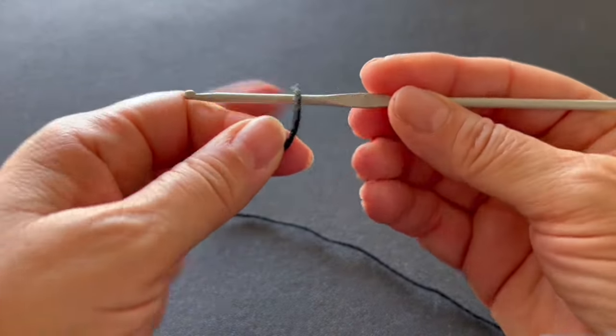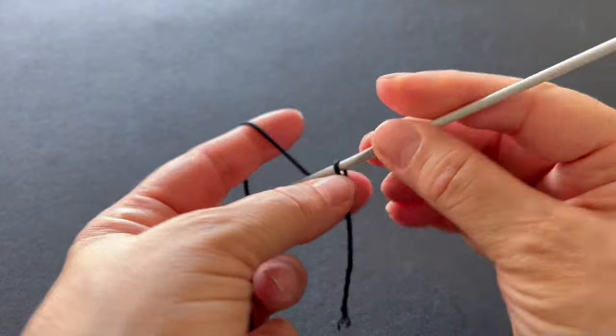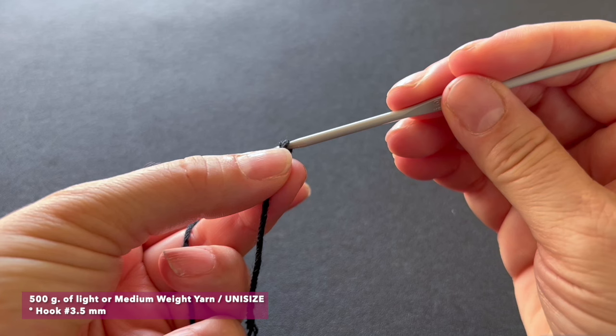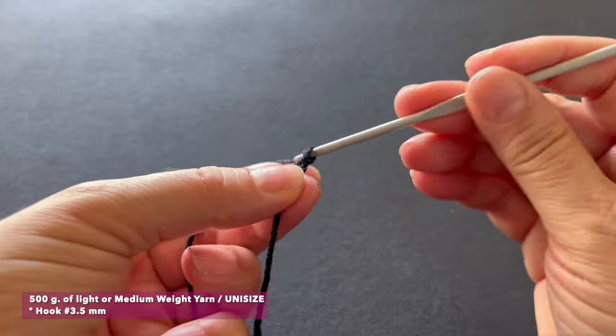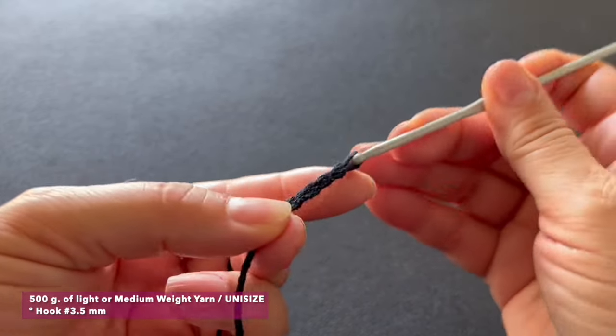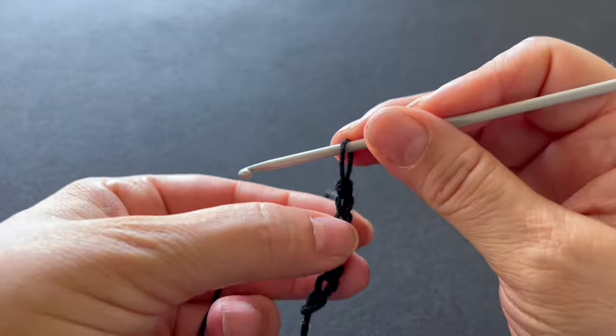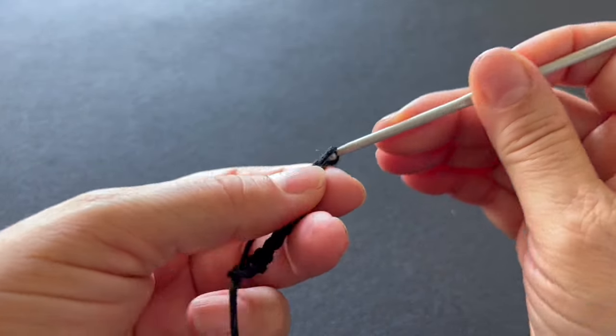We are going to start these pants from the waist. We will start using the black color. For a medium size I will use 300 grams of black and 300 grams of white. I will use a yarn that is between light and medium weight, and a hook of 3.5 millimeters. In total we use 600 grams for a medium size. We are going to start making a long strip of chains that goes all around our hip — for a medium size I will make 165 chains.